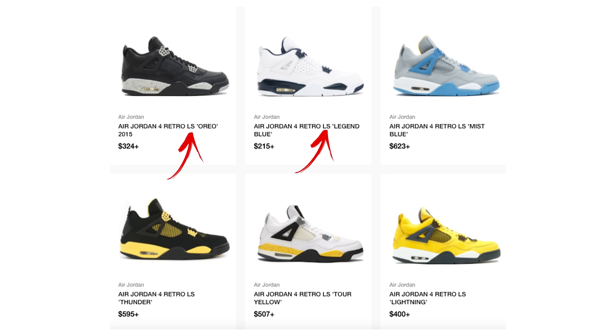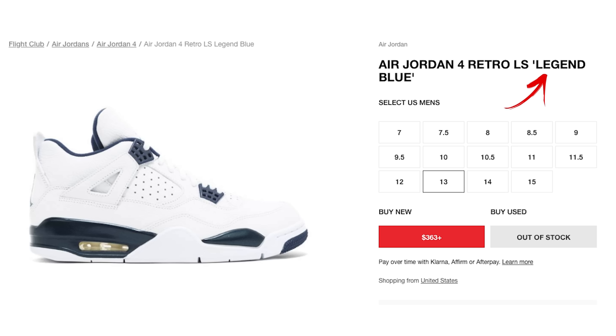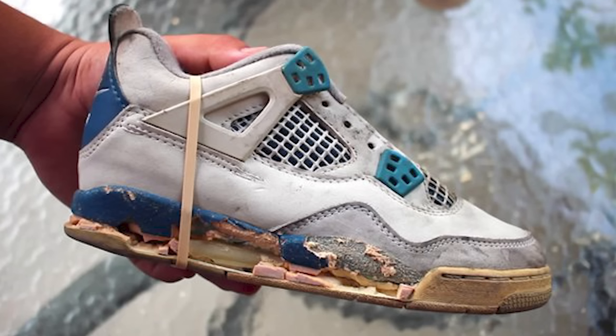Back to 2015 — the LS series came back to life in a different way. Originally it was called 'Retro Plus' with a plus sign on the shoe box, but now it was branded as the LS series. The Columbias and Oreos came out again as retros but were branded differently: the Columbias were called 'Legend Blues' instead. The materials on the Oreos weren't as nice as the OG version, but everybody still loved them. I still rock my pair since I got rid of my OGs because they weren't wearable anymore.